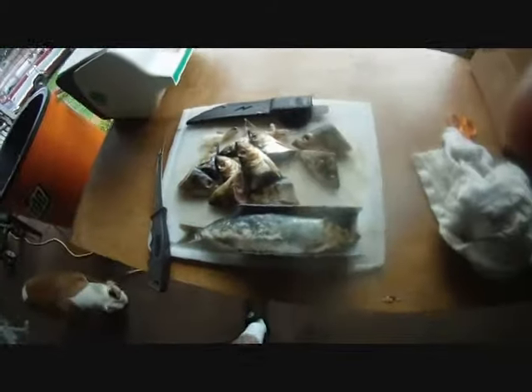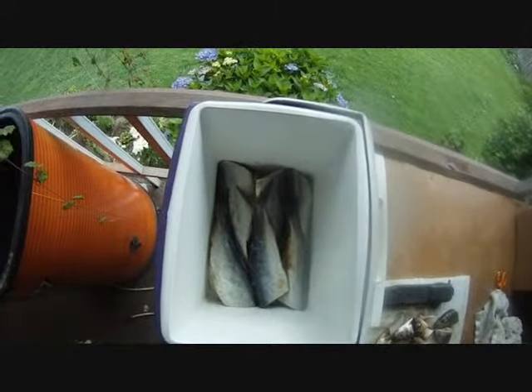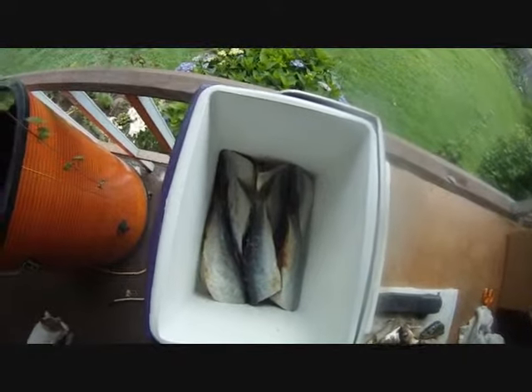I'm going to go ahead and slice all the heads off these and dig the guts out of them. Then what we're going to do is stack them in here head to tail and then we're going to brine them.